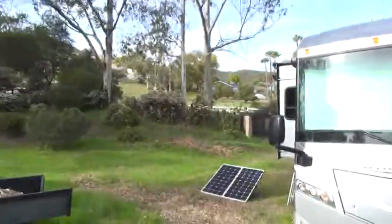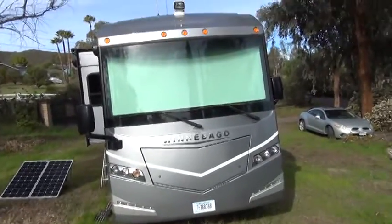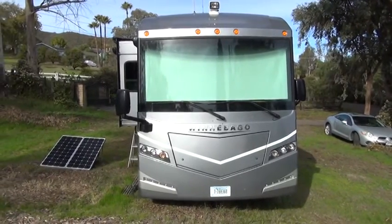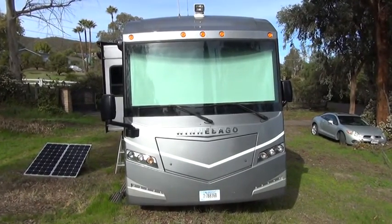Hello, this is RV Vagabond Jerry and in this video I want to tell you about the battery and solar power system that I have installed in my motorhome. My motorhome is a 2017 Itasca Soleil model 36G. It says Winnebago on the front because it is built by Winnebago, although it is actually an Itasca brand.